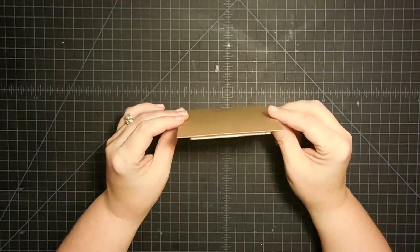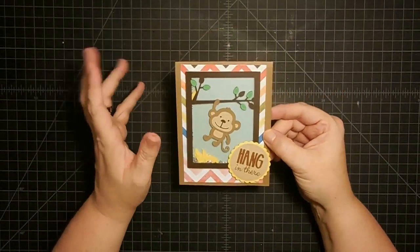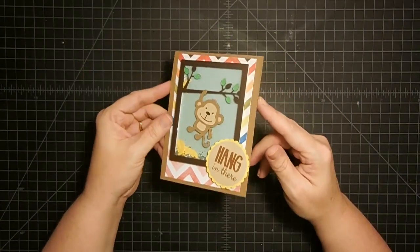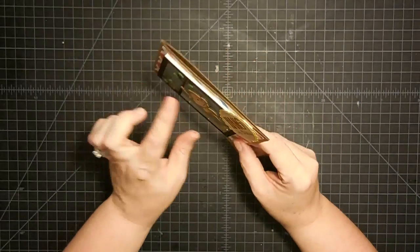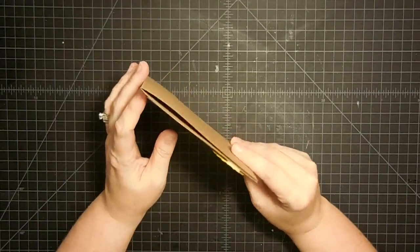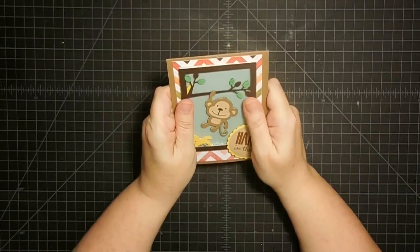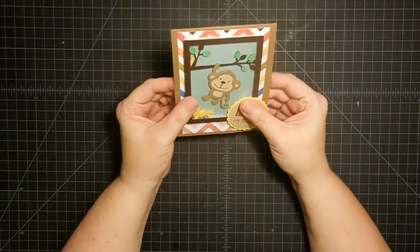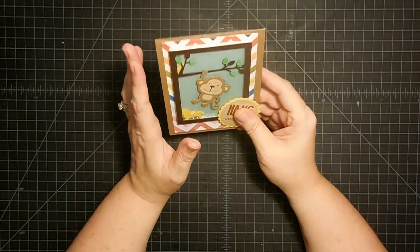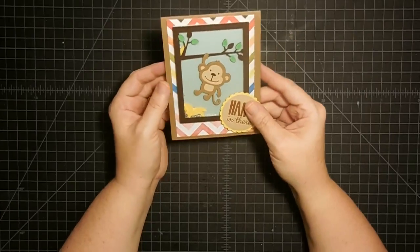Hey guys, it's MayMay and today we're doing some envelope hacks - maybe not really hacks, but just a couple of ways to make envelopes. I'm going to show you three different ways, and I'm using this card. The reason I chose this card is because it has a little bit of dimension because it is a shaker card. I doubled the foam so it's a pretty good size. I want to show you how to use something like this in your envelopes. You can use the same dimensions I'm giving you today for a flat envelope - it'll work just the same.